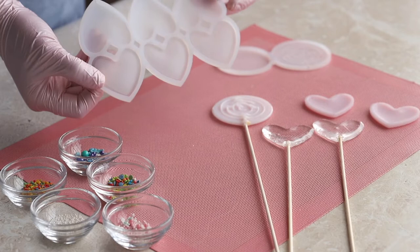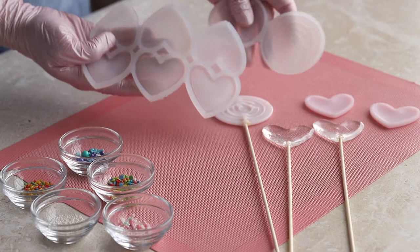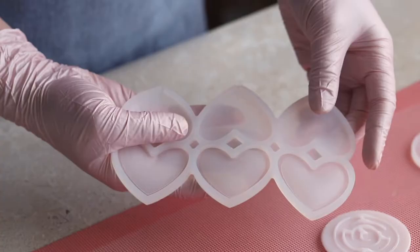Now let's move on to the molds ordered off AliExpress. We have two of these: a heart-shaped mold and a maze. When ordering, I did not pay attention to the external and internal dimensions of the molds, and as a result we don't use them. Buying them turned out to be a waste of money. I'll explain why.